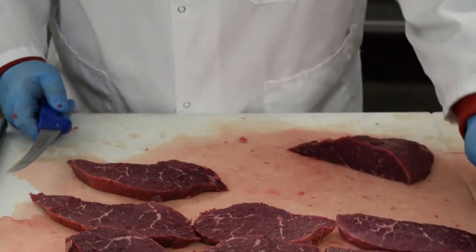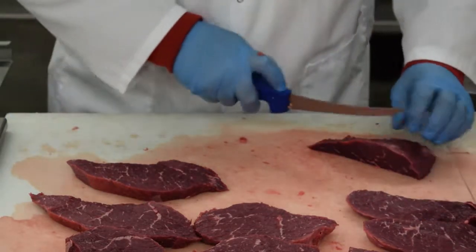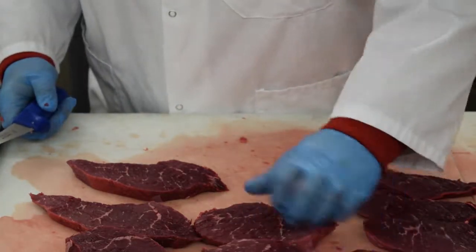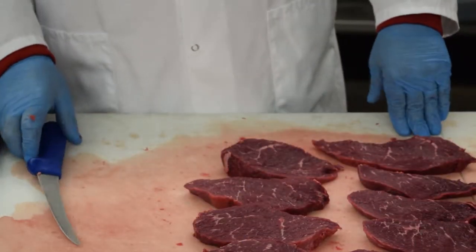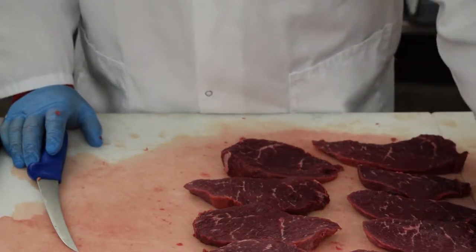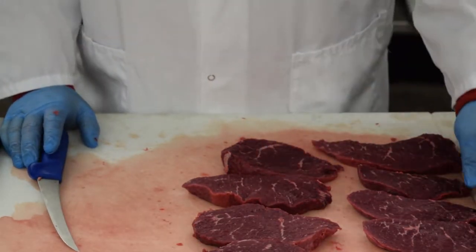These are also good on the grill, but they tend to need to be more marinated than the sierra steak does. But again, they are very good on the grill — good beef flavor, nice cut. So there you have it: you can merchandise a knuckle out, get two different things, again an alternative to the premium steak for the customer, offer more variety, and get you more profit out of these.